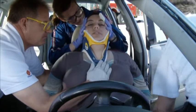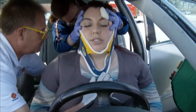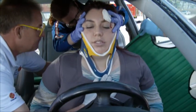The patient is positioned in an upright seated position and moved slightly forward, creating a space between the patient's back and the vehicle's seat. The KED is readied for placement by extending all of the straps to their full length.